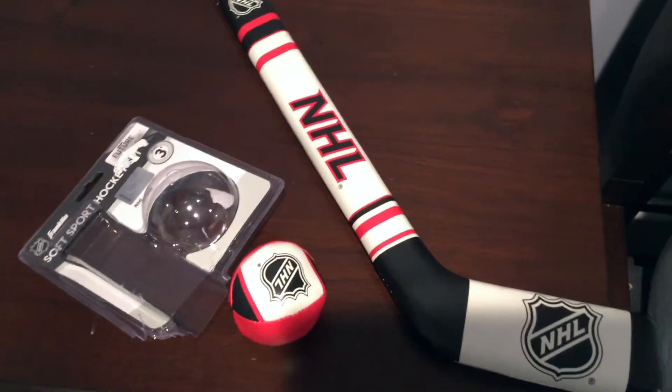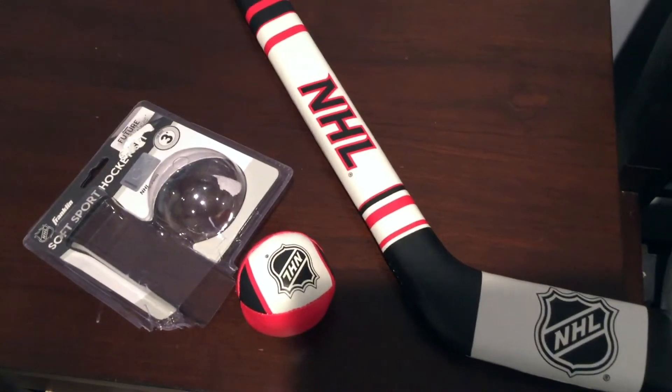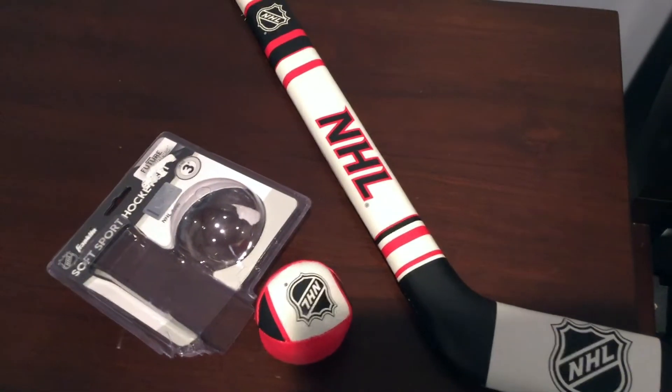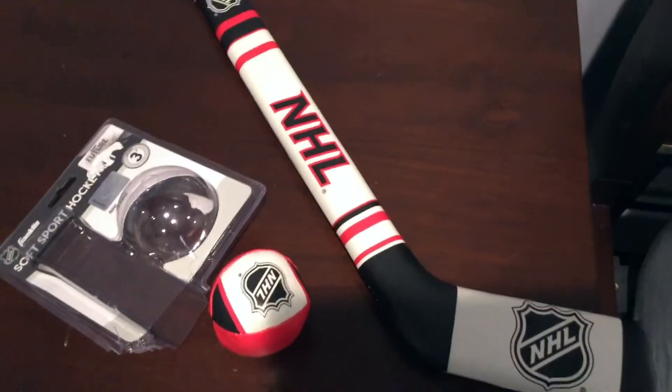Hi guys, welcome back! Today we are going to be talking about the NHL Franklin Soft Sport Hockey Set. If you'd like some more information, please be sure to check my video description.